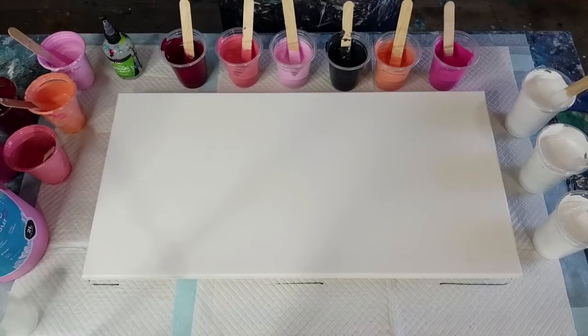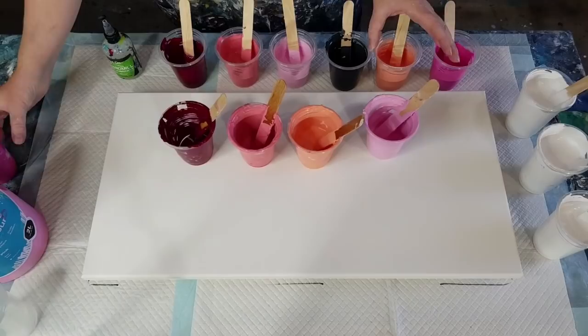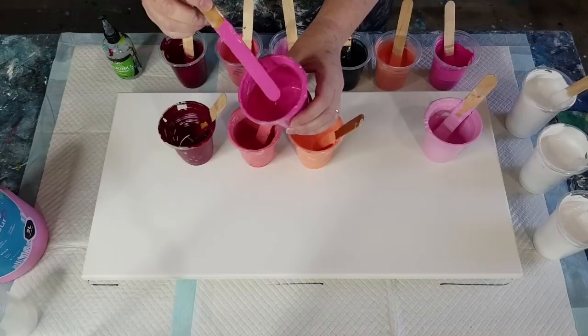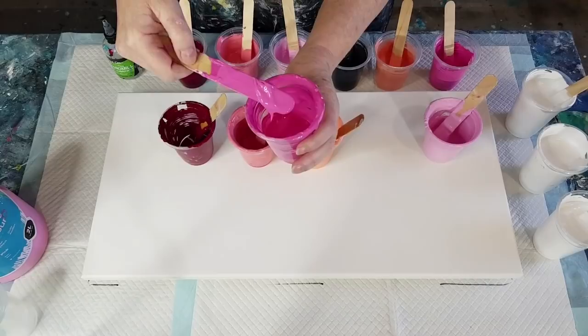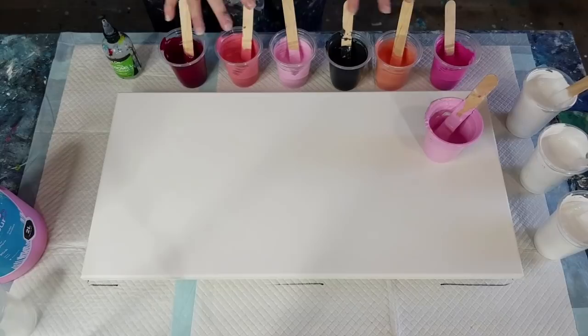G'day guys, welcome back! I've got some leftover paints — these were from my cherry blossom balloon smash medallion, so they've been sitting here with a big cup upside down for a couple of weeks. The edges are dry with lumpy bits around the side and my sticks are all dry and icky. I didn't want to scrape that and use that paint, but I did want to use the good paint inside, so I've poured some of each into fresh cups with fresh sticks.